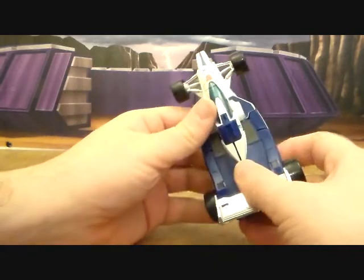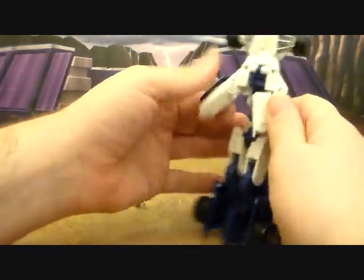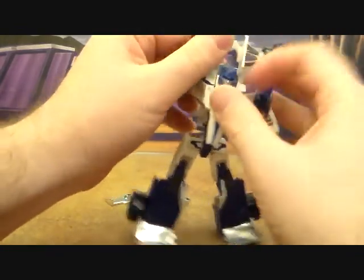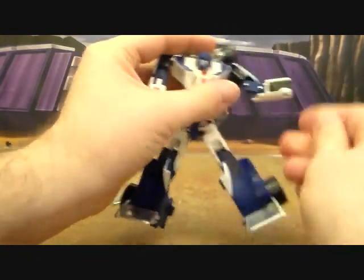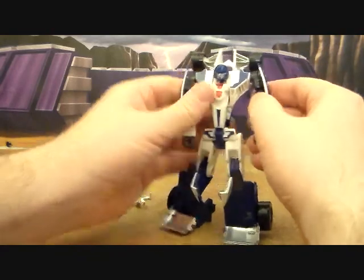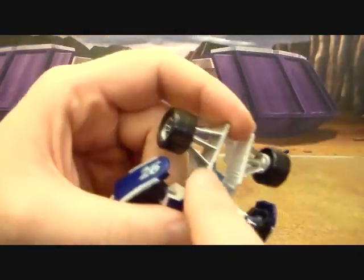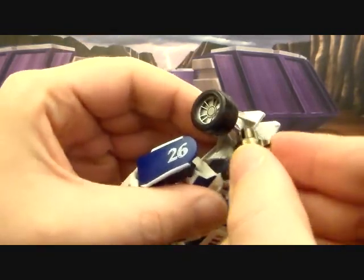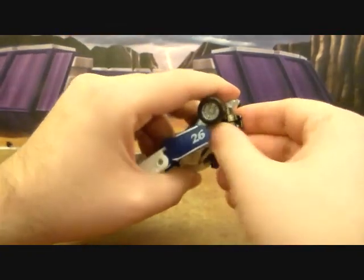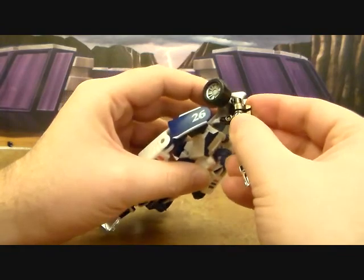Transforming him back: flip that out, rotate the legs down, split the arms back — these will just come up. Rotate the waist around, this will fold down, and this will fold down. Flip the hands out. Then take the gun and plug it on that little spoke — it's not the greatest fit in the world but it works pretty well.